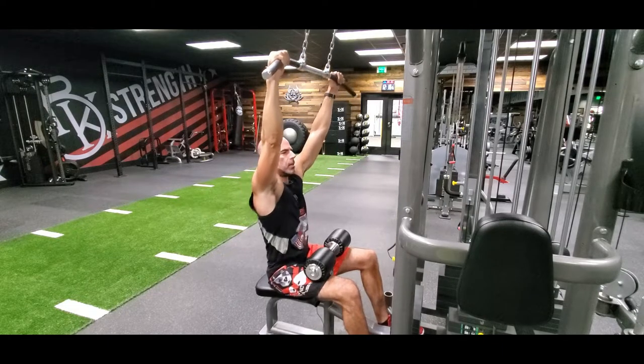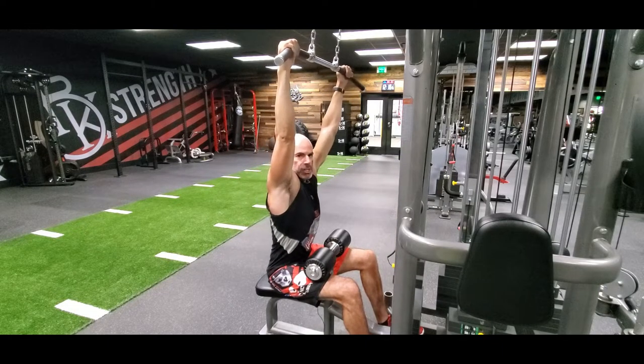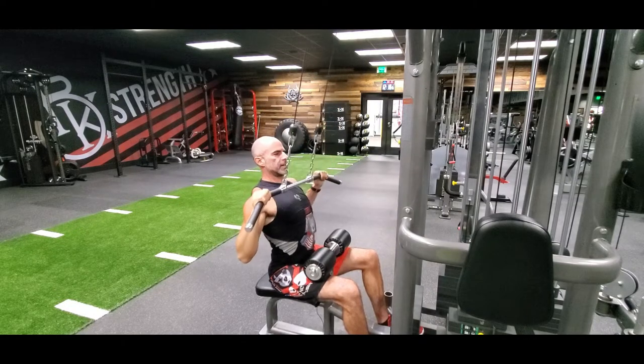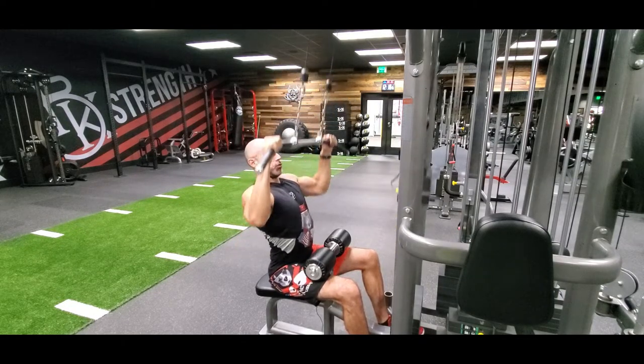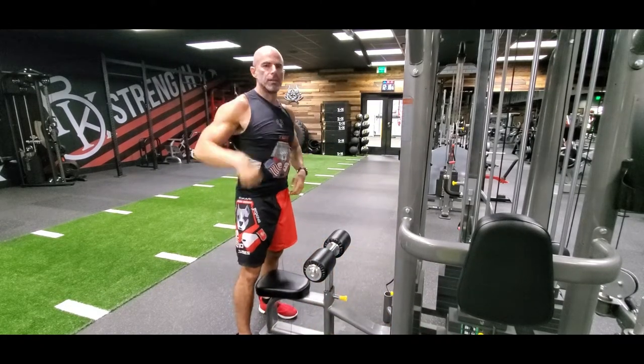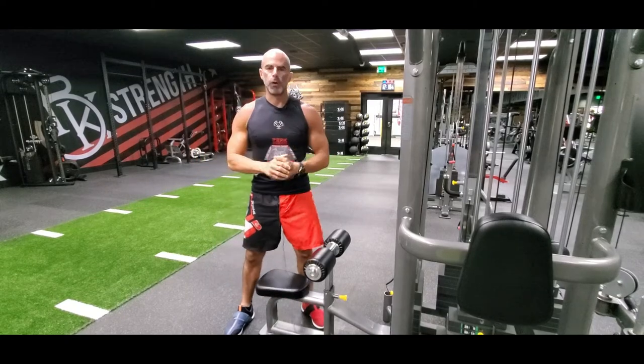At the top position, I'm not letting it stretch and hitch my shoulders up. They're pinned back and down the entire time, so the lats are engaged the entire time. Breathe it out, rip it down, and control it up. It's a cable lat pulldown, working the lats and the back, bicep, grip, forearms.